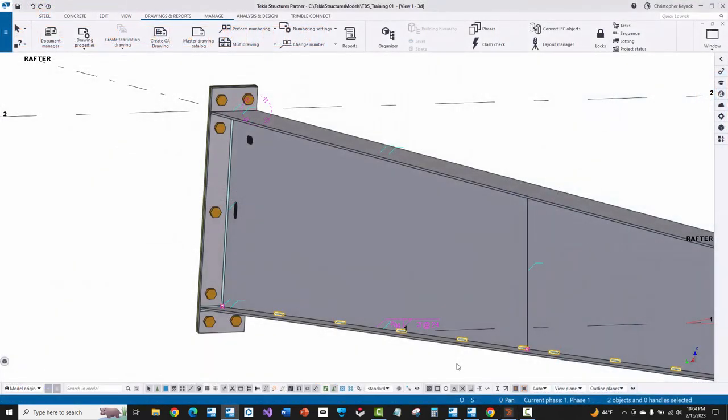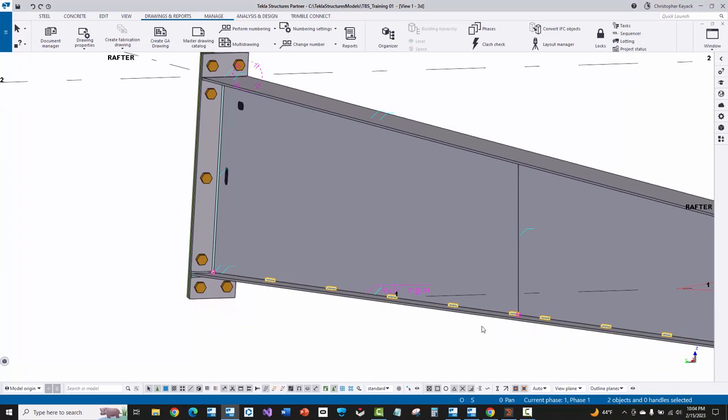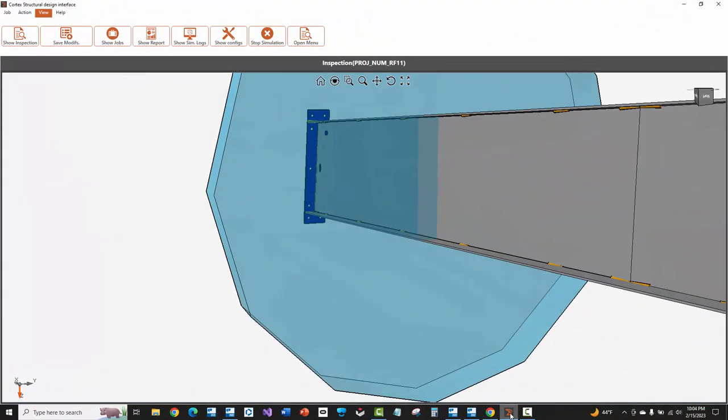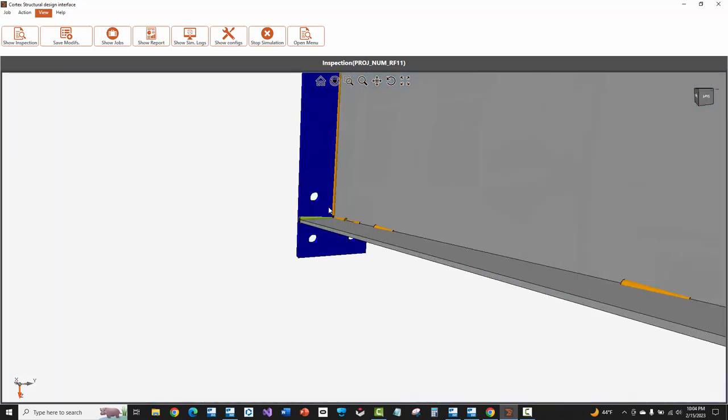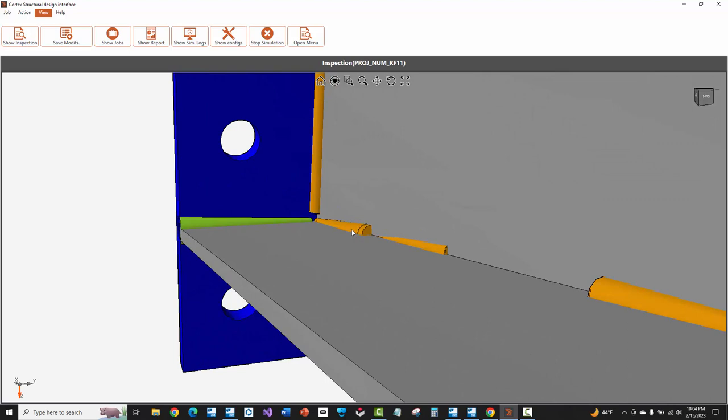The last thing we're going to look at is the stitch weld on the far side web. Visually keep in mind what you're seeing here in Tekla — there's a stitch starting right there at the web splice. Going over into Cortex, you'll see that the welds both have a starting point at the web splice. It looks like it's not reading exactly the geometry of each individual location — it's more reading the spacing and the start and end point of the polygon weld and calculating the spacing it needs to do there.